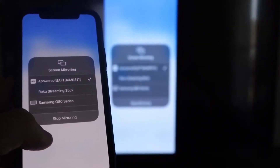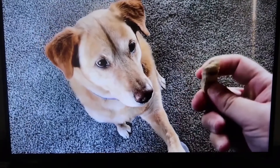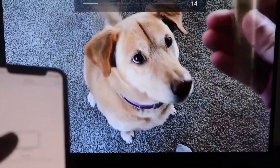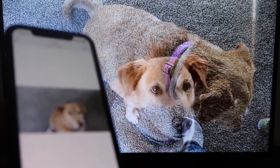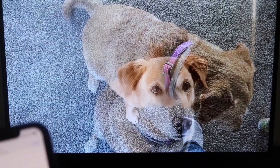Let's play something from the camera roll as a quick test. Here's a test video recorded with my dog — and it's playing directly from the phone right to the TV. The sound is coming from the TV and not from the phone. That's how you mirror your iPhone to your Fire Stick.